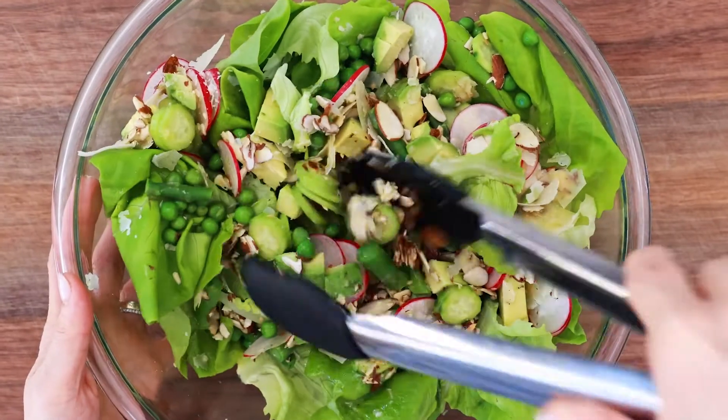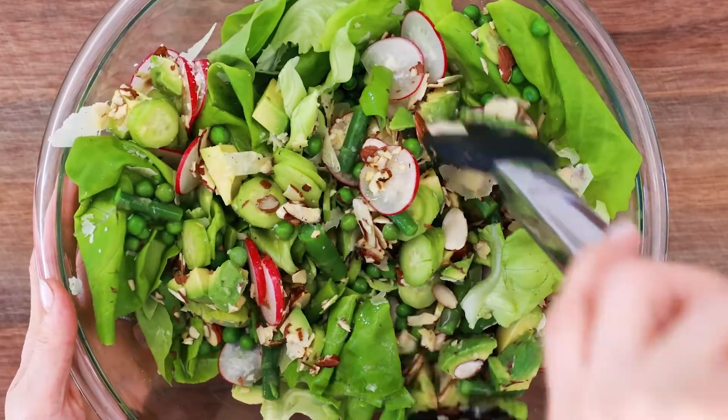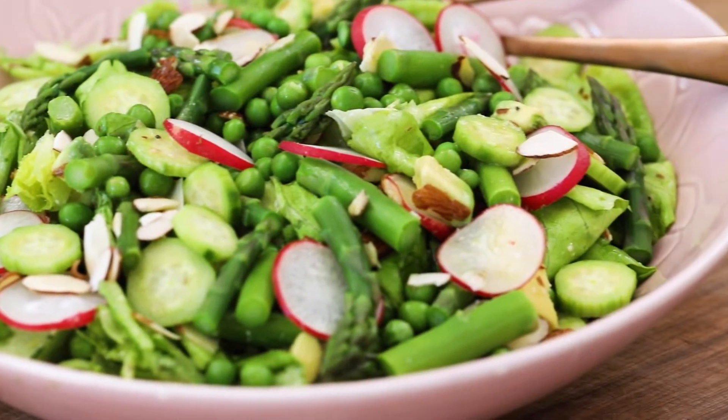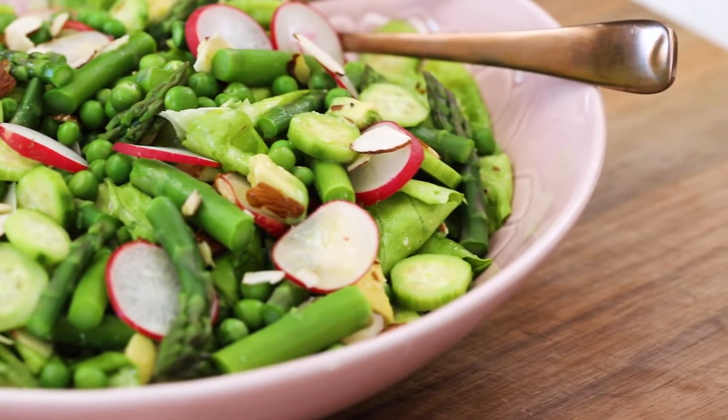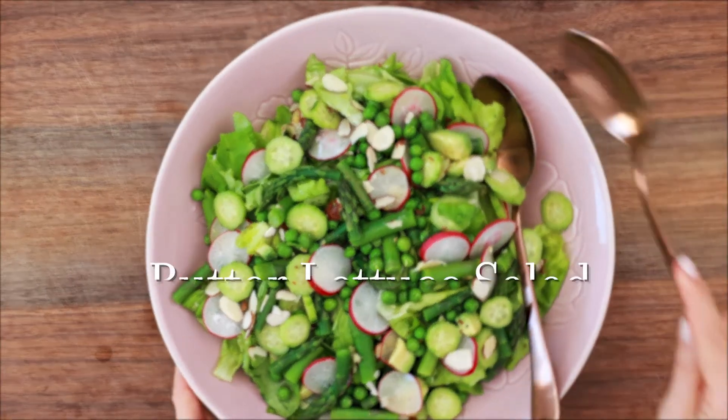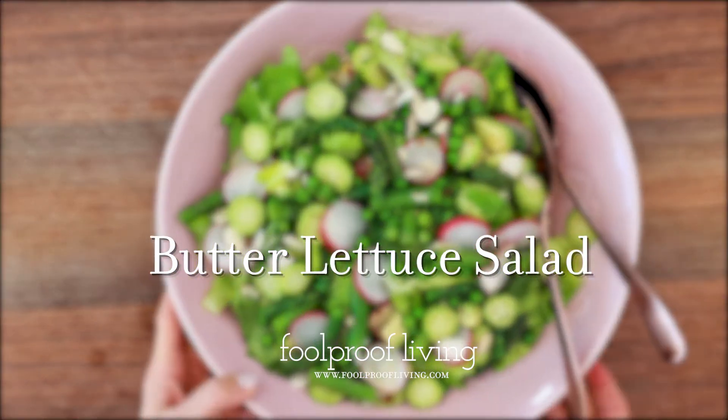Nothing screams spring more than a butter lettuce salad made with fresh peas and asparagus. If you've never tried your hand at using butter lettuce in any of your salads, put this recipe in the rotation because it is a great one. And here's how we make it.